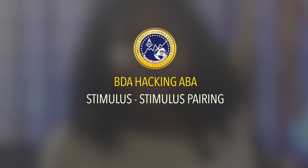Hi, my name is Mae Bulbren and I'm a board-certified behavior analyst with Bartonovian Associates. In this video, I'll be talking about stimulus-stimulus pairing.